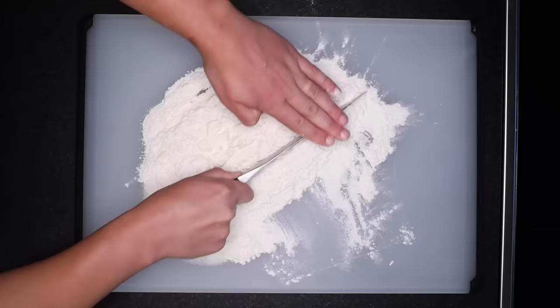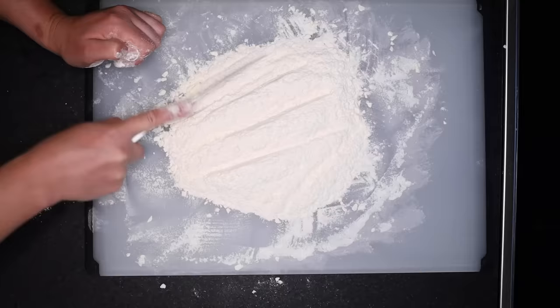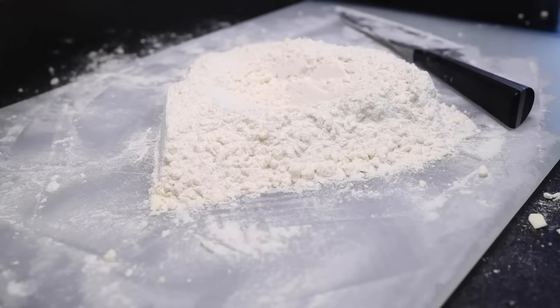I really prefer the knife to the more traditional methods of using a pastry cutter or forks. It's just so easy and simple, and I think it gets you a more crumbly pastry at the end, which is what I like. When the butter is just a bunch of little grains of rice in the flour, I'll make a mound and a little well at the center and pour in just enough cold liquid to bring this together into a dough.